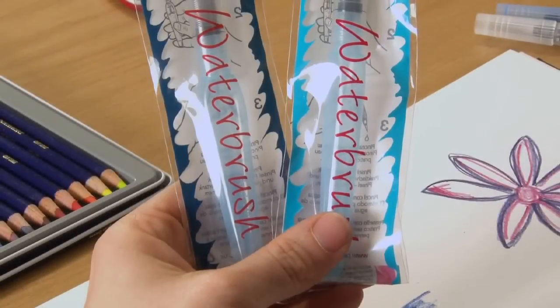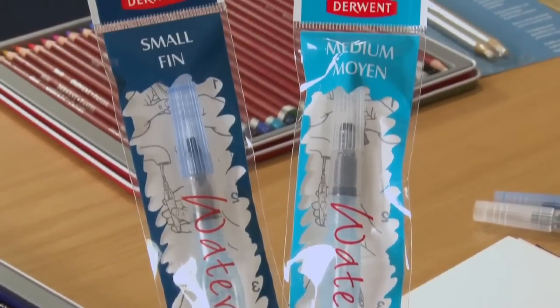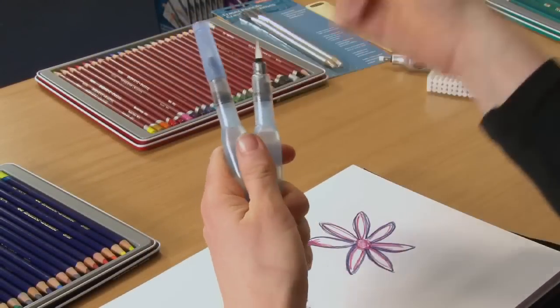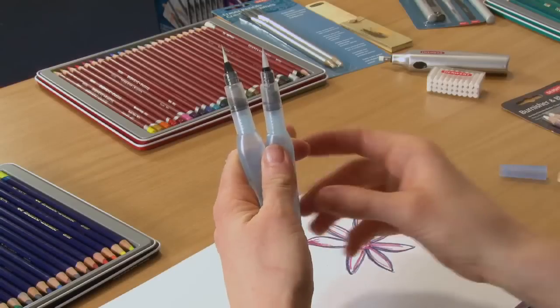Here we have the Derwent water brushes. They come in two different sizes, a medium and a small, and that refers to different sized nibs. Here we have the two brushes — one with a blue lid is the small one, and one with a clear lid is the medium sized nib.